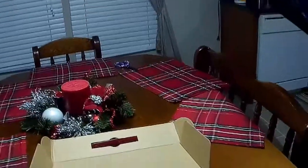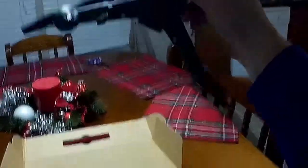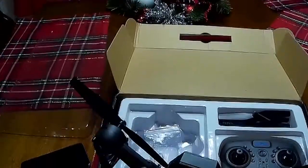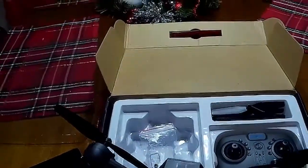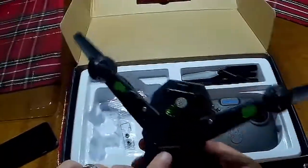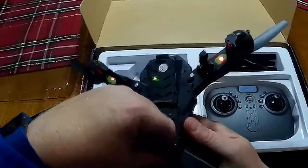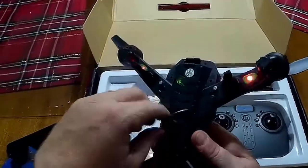It's got some cool LEDs — red in the front, green in the back — and the camera is right here. When I got mine, the camera was upside down when I turned it on the first time. I took it apart, rotated the lens, and put it back together — not a big deal. The battery compartment just flips open and you can put a screw in it if you want to.